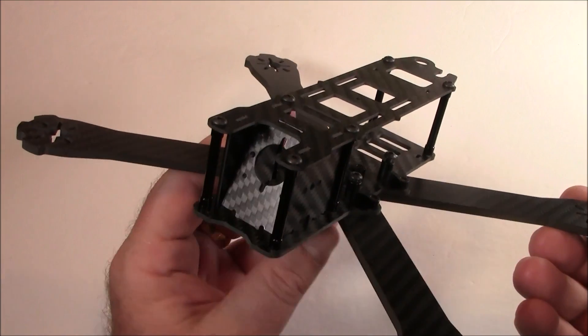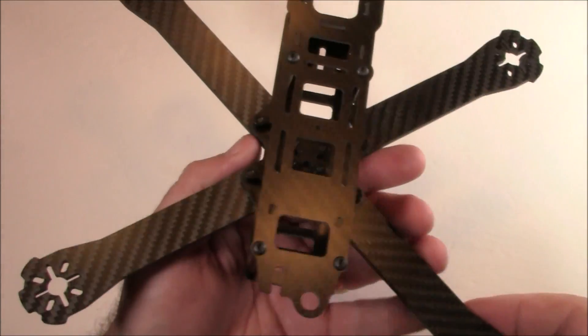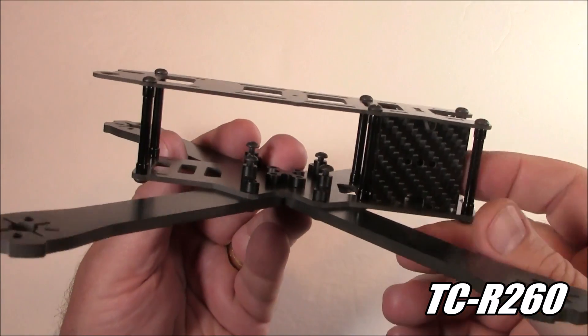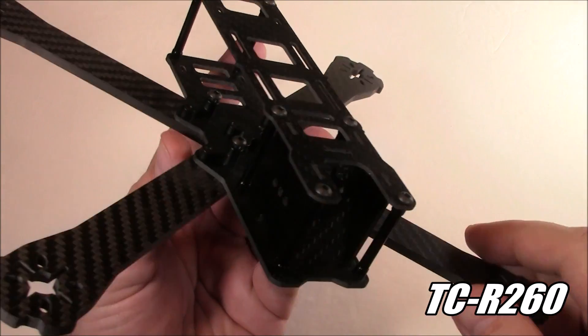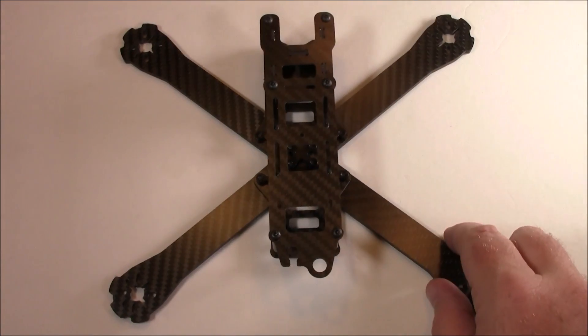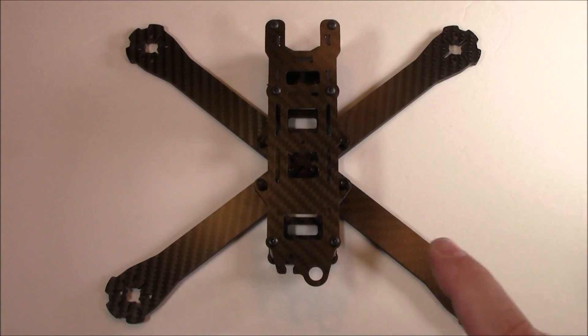In a previous video, I was debating about which frame I was going to build next. Well, it turns out that I'm going to be building out this TCR 260, which looks an awful lot like the QAVR. I took this to one of my races and a couple of my friends have the QAVR and they said this one sure looks a lot like it. And when I looked at theirs, boy, it sure looked a lot like it.